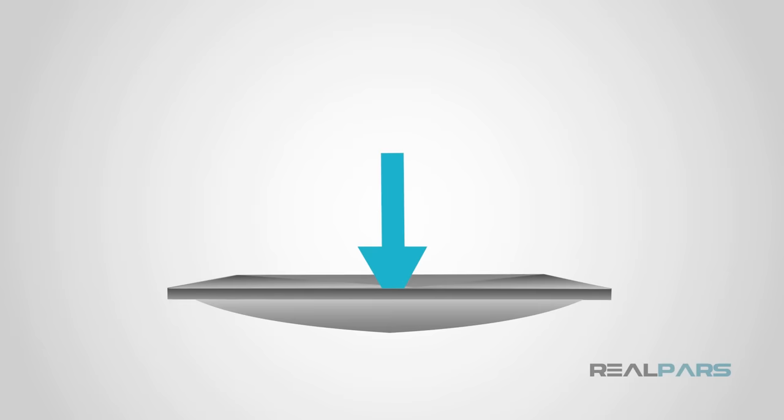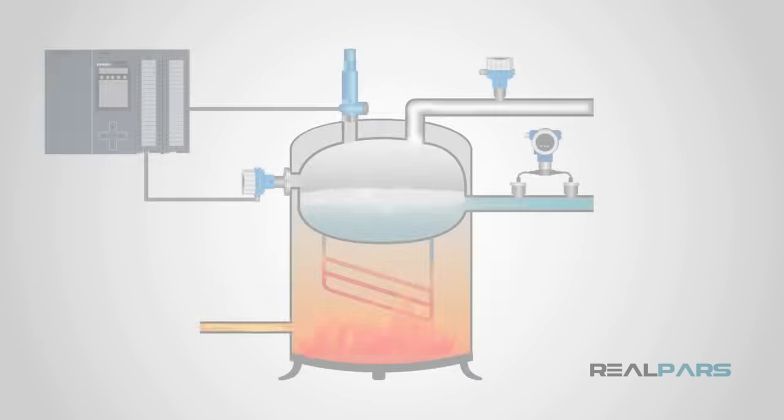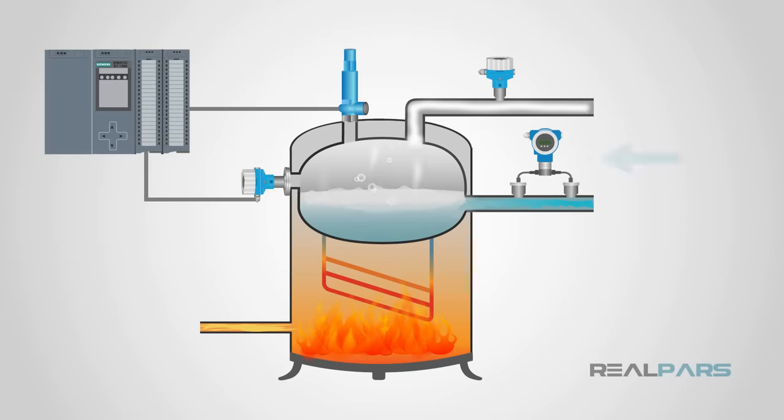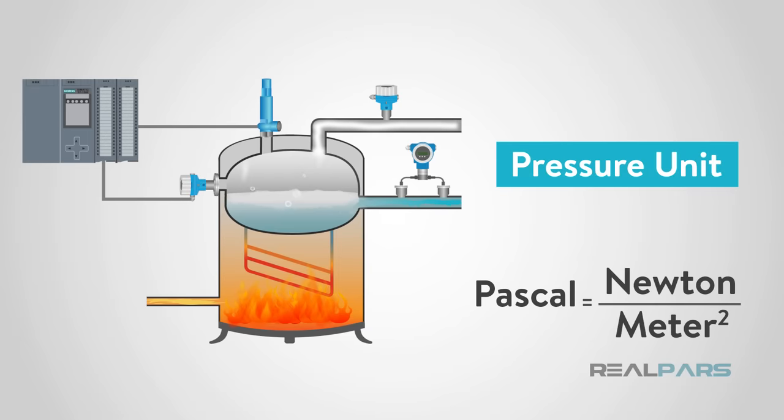To understand pressure sensors, first you need to understand pressure. Pressure is an expression of force exerted on a surface per unit area. We commonly measure the pressure of liquids, air, and other gases, amongst other things. The standard unit for pressure is the Pascal, which is equivalent to 1 newton per meter squared.